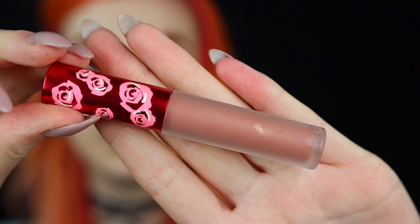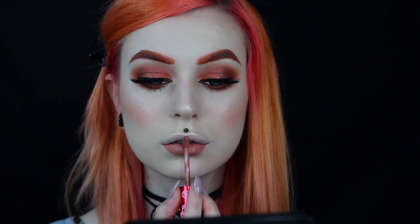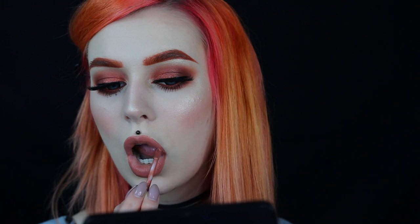For lipstick, I will go in with Lime Crime's Velveteen in Elf. And of course, to finish this look off, I will go in again with the Body Shop Star Stamp Liner and do some stars around my eyes, because I love it so much.